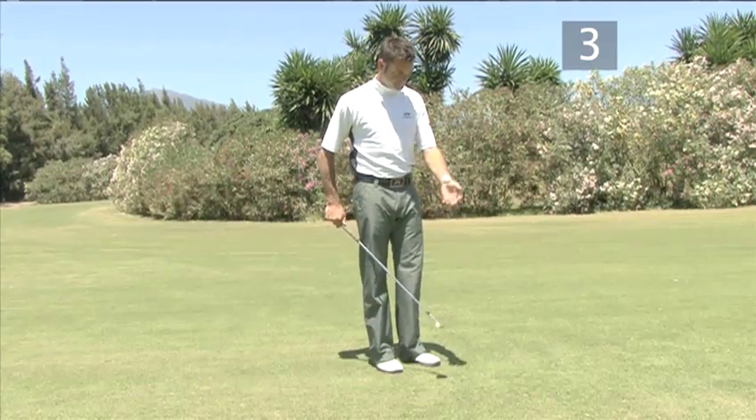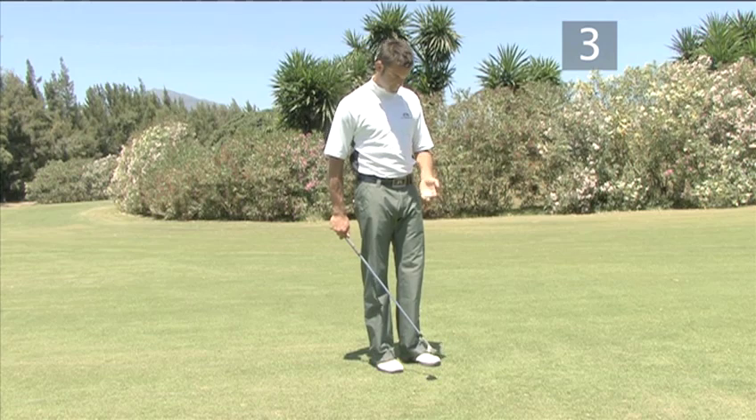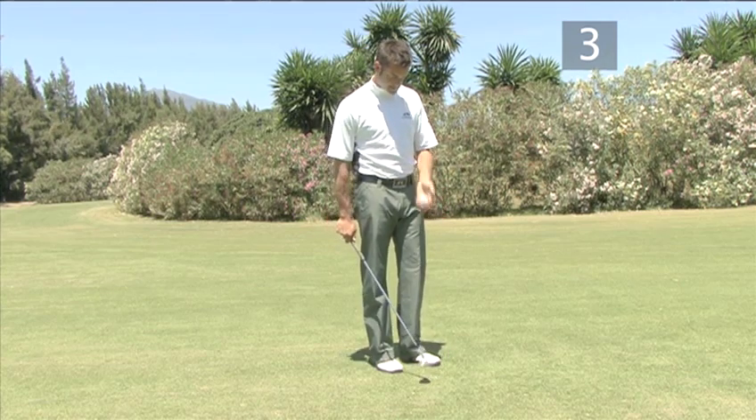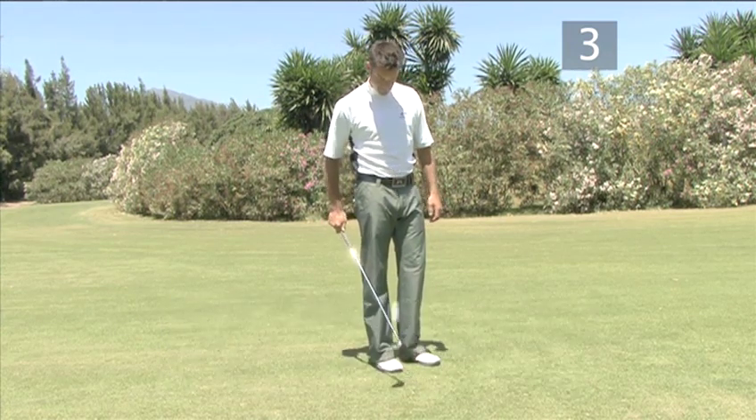Once you can bounce the ball, try to bounce it on the club face a second time. Then try three times and soon you will be able to just carry on bouncing. Watch our video on different ways to bounce the ball for more tricks you can attempt once you have mastered this one.